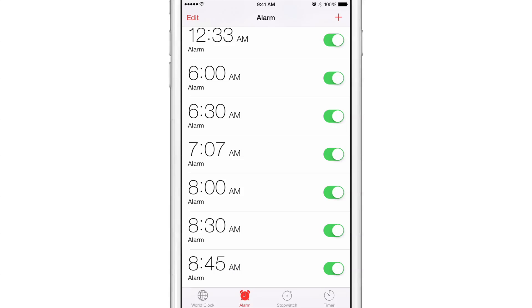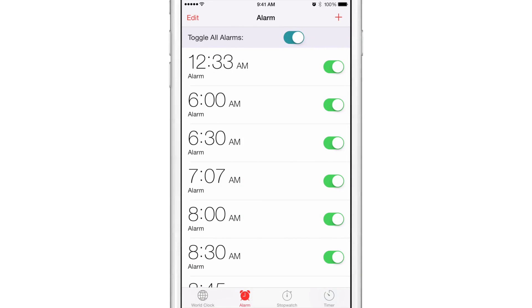Wouldn't it be cool if you could toggle them all on or all off at once? Well now you can, courtesy of a new jailbreak tweak called Allarm — A-L-L-A-R-M. All and alarm merged together equals Allarm, and it basically allows you to toggle all alarms at once.